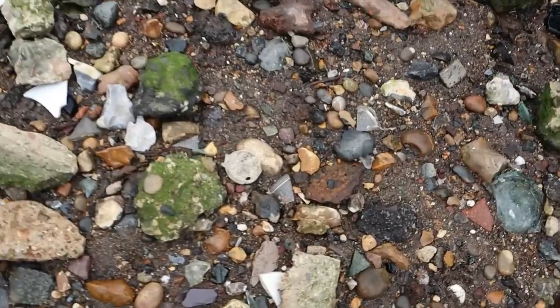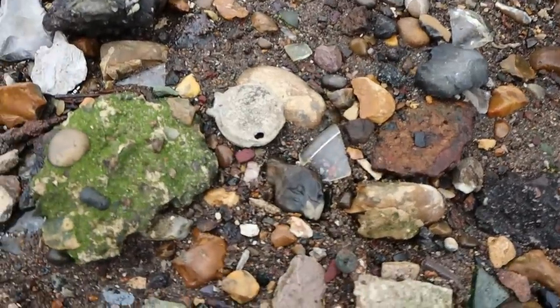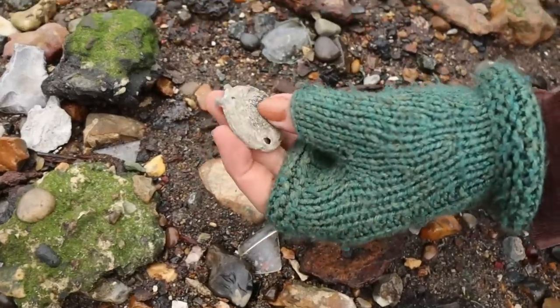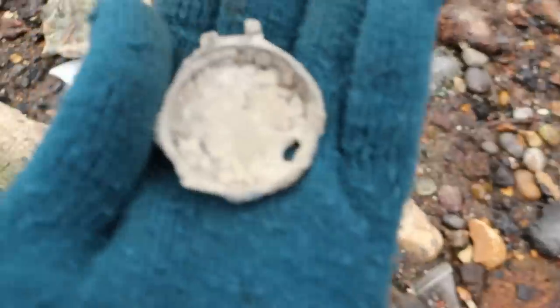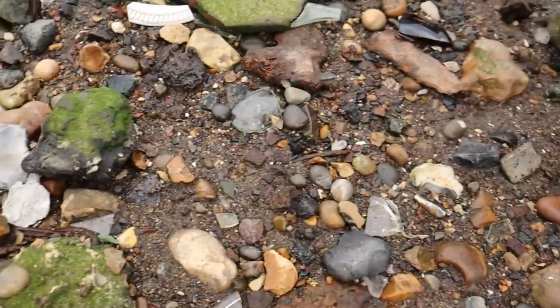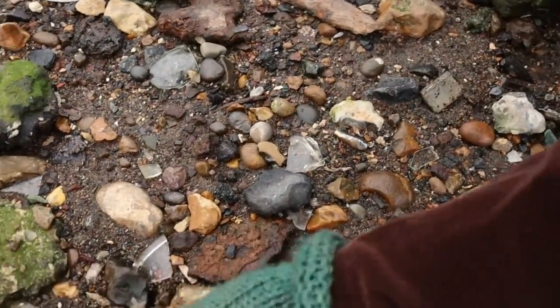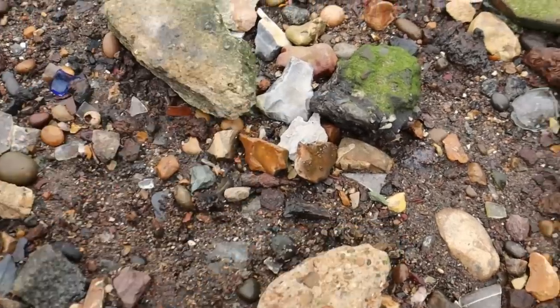What's that? Kate's pointed it out. The back of a watch - a nice frame. That'll be great. Oh, thank you - my hands are much warmer now. You're welcome.